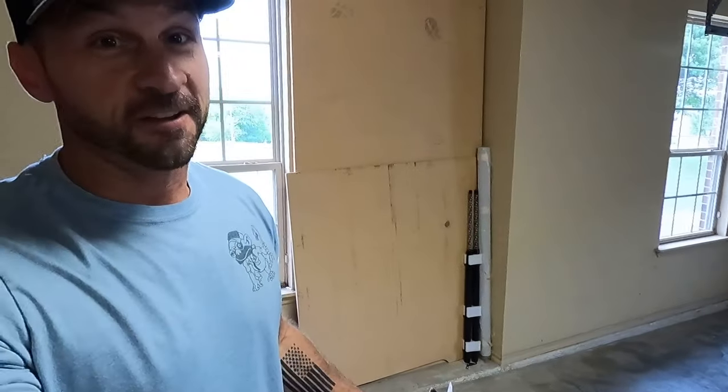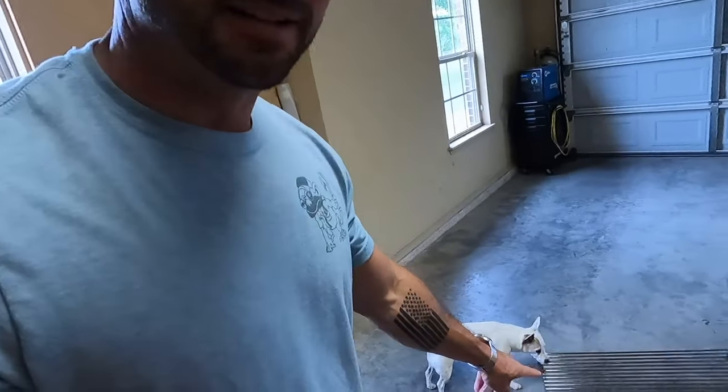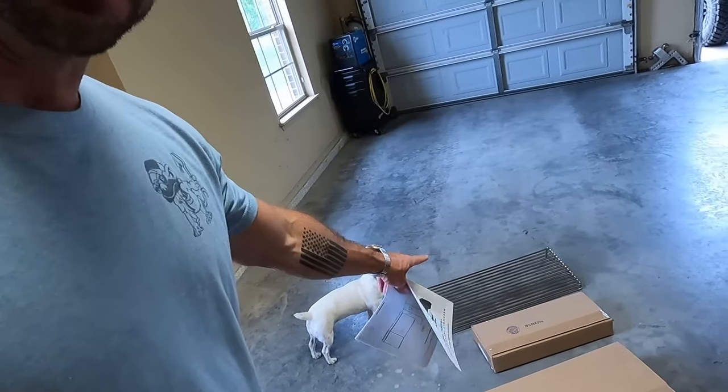First impression — every single component of this thing weighs a lot. I'm willing to bet that just the shelf that goes along the front weighs at least 20 pounds. The side shelf probably weighs 12 to 15 pounds and it's heavy-duty stainless steel. Honestly, I'm extremely impressed with the build quality of these materials so far.